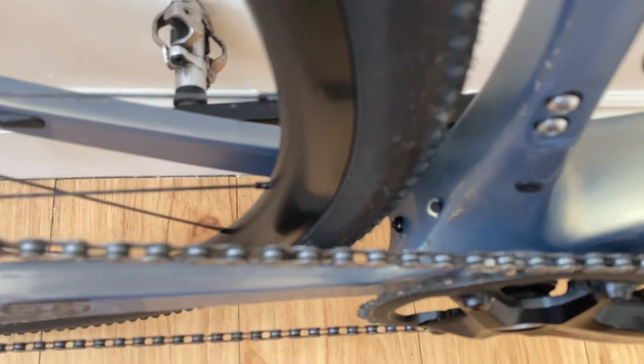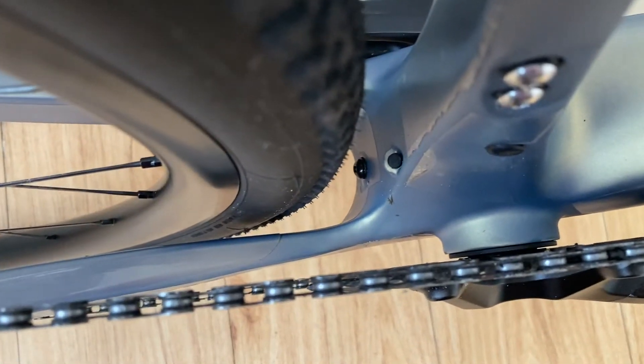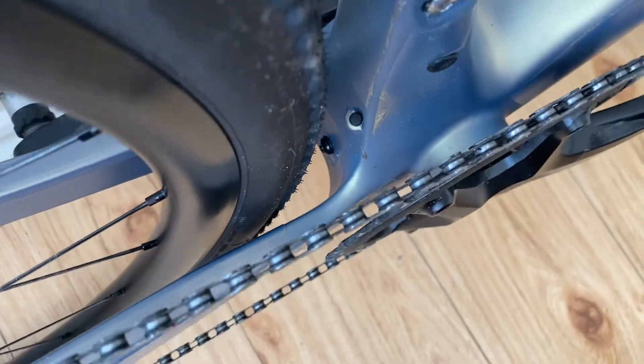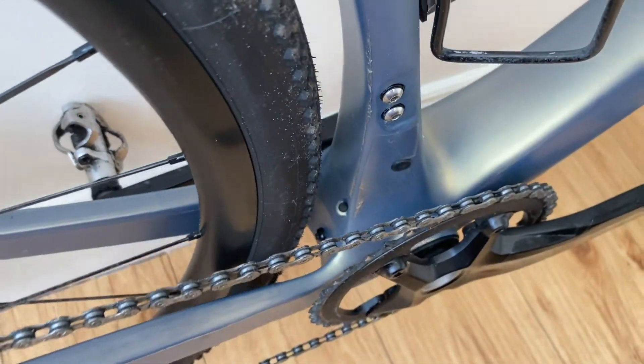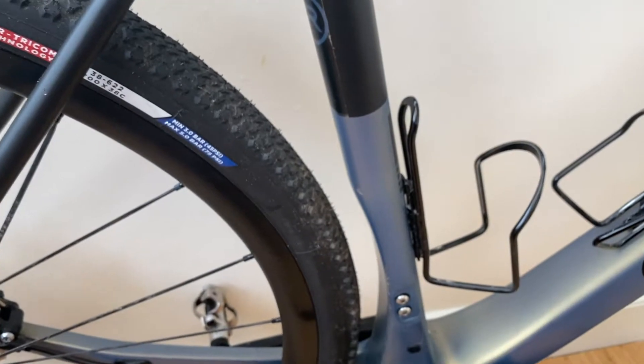With regards to clearance, on the 38mm tyre there's loads of room at the front — no problem at all. At the rear they do say you can fit a 42, which might be a little ambitious. With a 38 in there now you have a little bit of clearance on the side so you probably could fit a 42, but bear in mind for UK conditions you'll need a little bit of mud clearance as well.